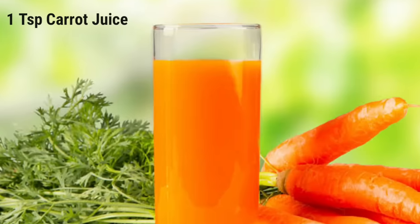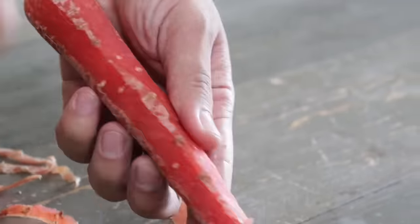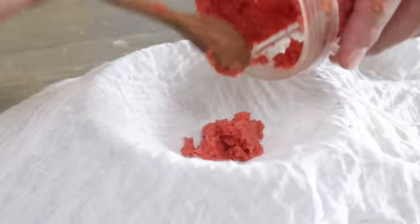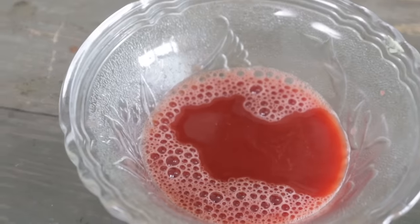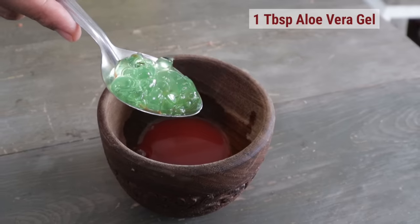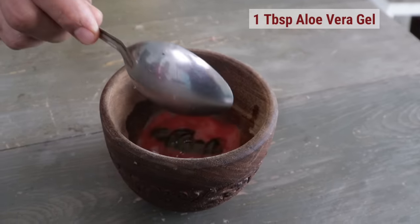What we need? Ingredients. We need 1 teaspoon of carrot juice. First we have to remove the skin of the carrot, only after that get the juice of these carrots, and after getting 1 teaspoon of juice, add 1 tablespoon of aloe vera gel to it. If you are sensitive to aloe vera gel, go for flax seed gel or any kind of another herbal natural gel.